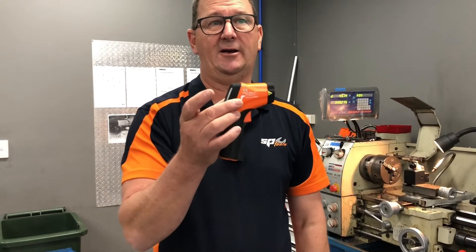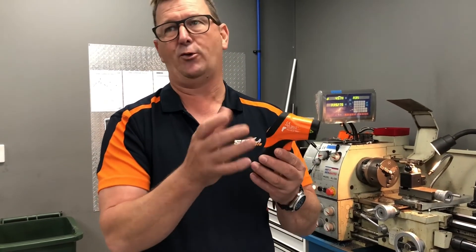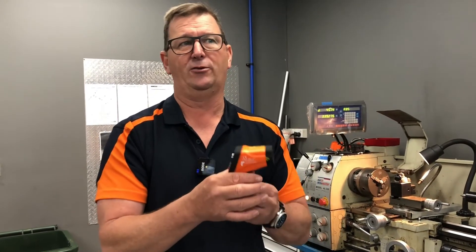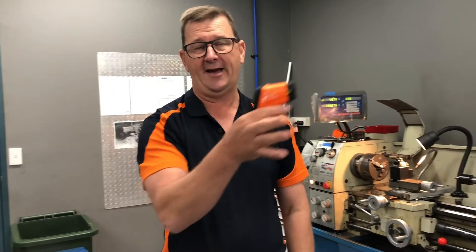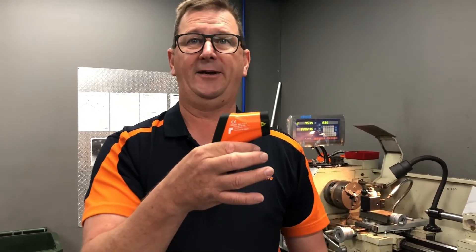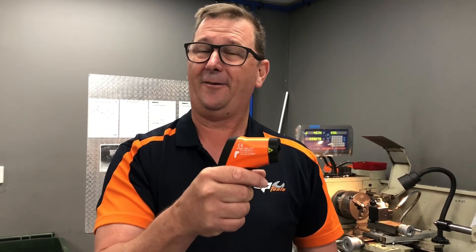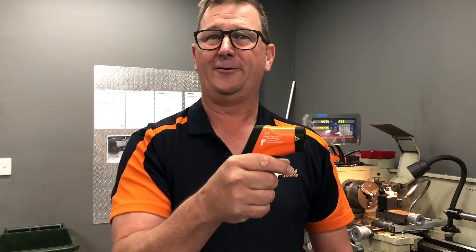These same devices can be used for measuring skin temperature. You just reset the emissivity to about 0.95 and they can be used in a medical sense. We've sold a large number of these recently because of the COVID epidemic, for people taking quick measurements to make sure no one entering a premises may be infected. Thanks for watching another great product demonstration.